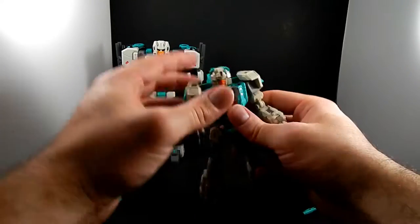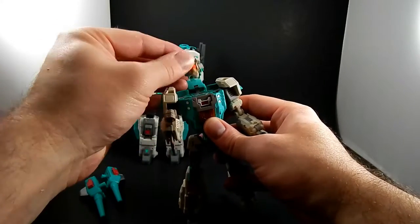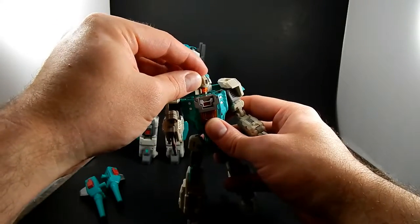Pretty good articulation overall. The head does turn — it's really just because it's a Headmaster, how that plugs in, it can ever so slightly.